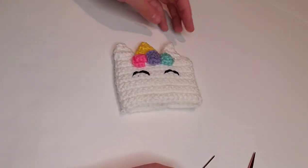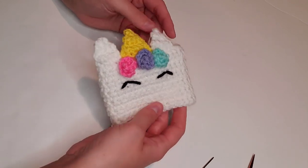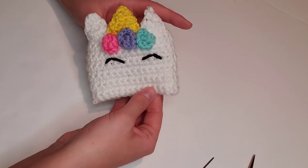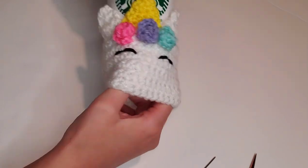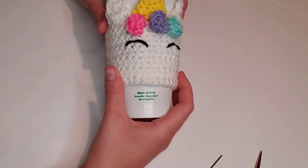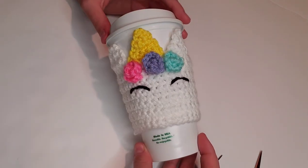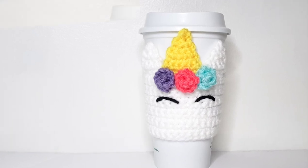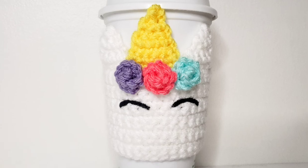Our project is now complete! I just love how cute this precious unicorn coffee cozy turned out. I hope you enjoyed creating this with me today. If you did, give me a thumbs up and tag me on social media if you tried this project. Thank you so much for watching, and I'll see you very soon with a new fun project.